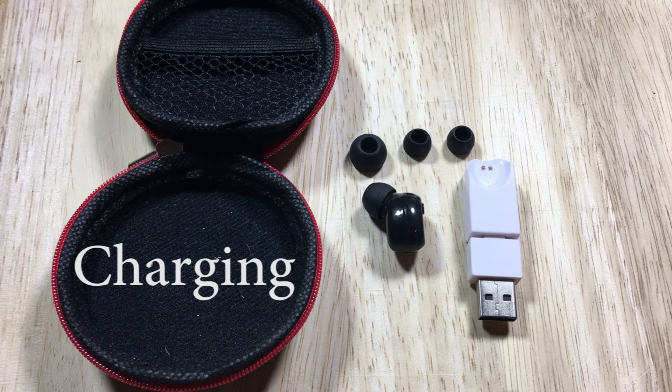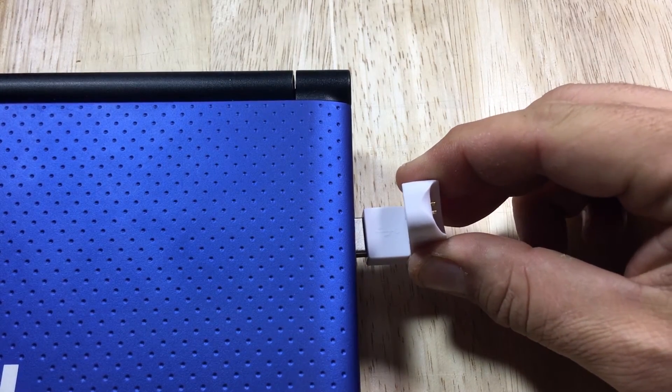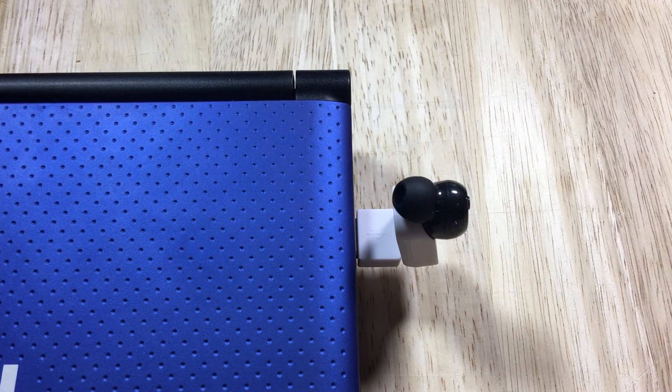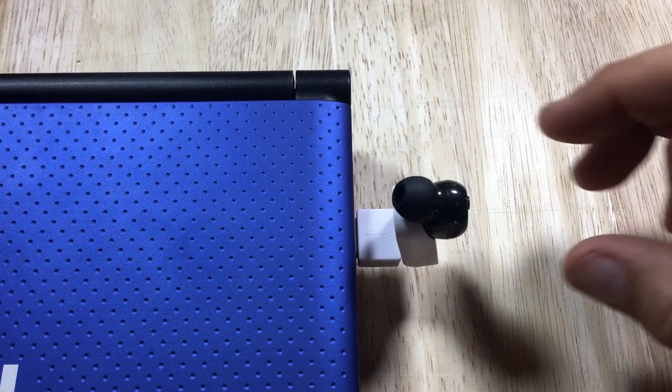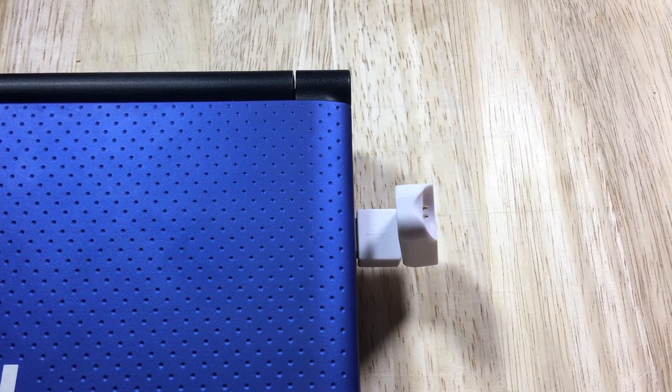Charging the device: place the USB thimble in an available USB port on your device. Attach the earbud and verify it is charging by noticing the LED indicator light. The device should be fully charged in two to two and a half hours in most situations. Care should be taken not to overcharge the device to prolong battery life.